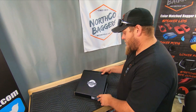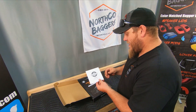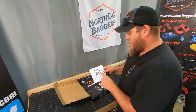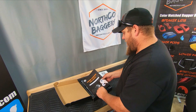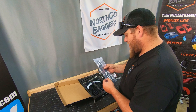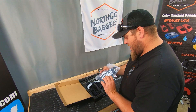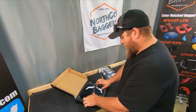This is the box that it comes in. You have an Advan Black thank you card with a QR code that takes you to their social media sites. You have the installation instructions, a bag with some zip ties, wire connectors, and everything you need. And here is the actual light.